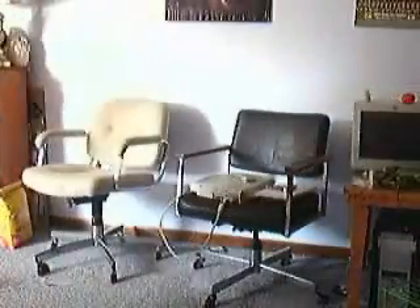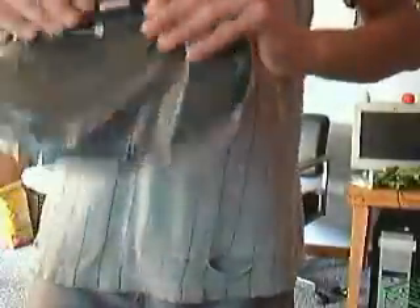I took everything out but I did not unravel anything. I'll just do the package contents and then clean up first. The first thing that came out was of course the stand.